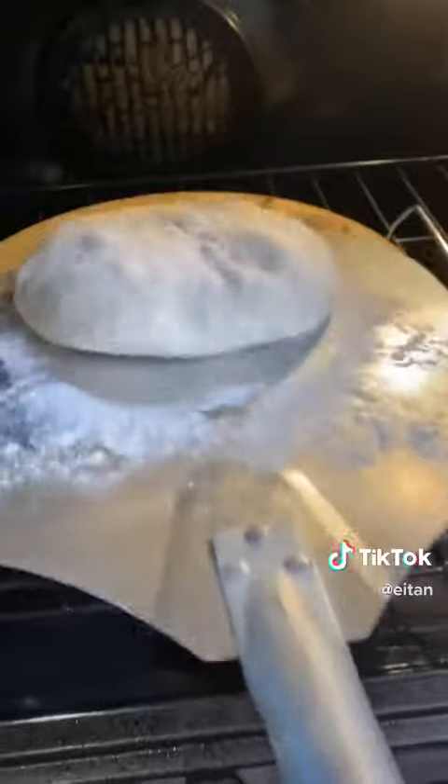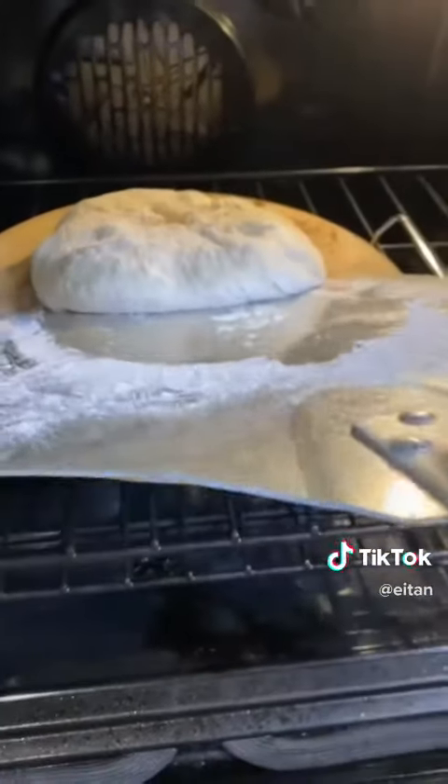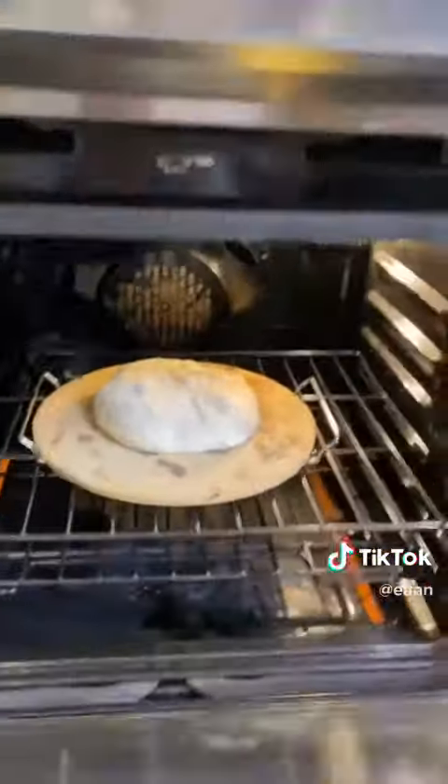Add it onto a preheated pizza stone at 400 degrees Fahrenheit, or you can also use the back of a baking sheet. Bake and take it out once it is golden brown.